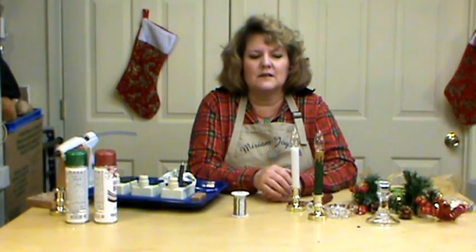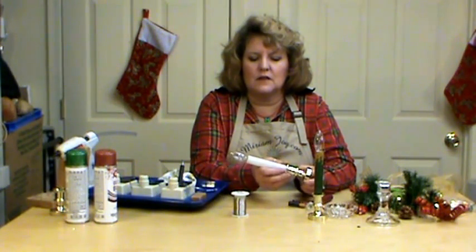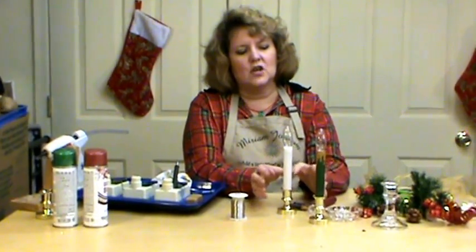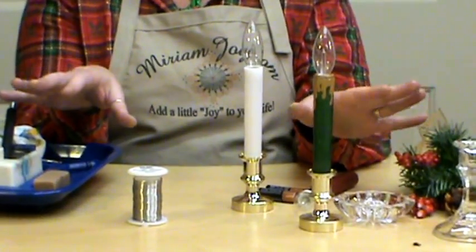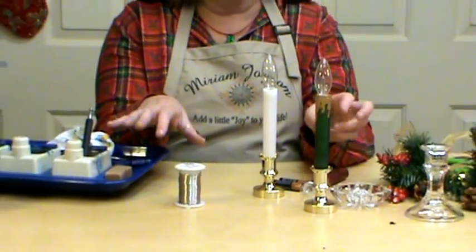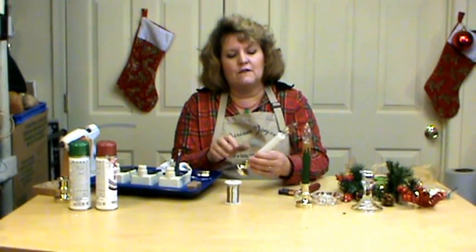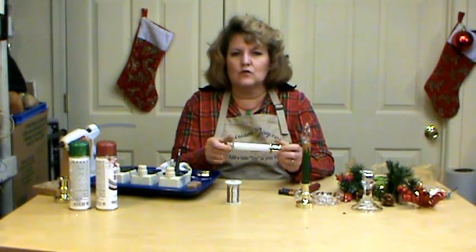Hi, I'm Miriam Joy and welcome to my studio. Today we are going to be working with battery-operated candles and give them the Miriam Joy touch. I purposely didn't have a finished product for you today because I didn't want you to think, 'Oh, I can't do that.' I wanted you to look at the items you probably already have in your house and know that you can create this.